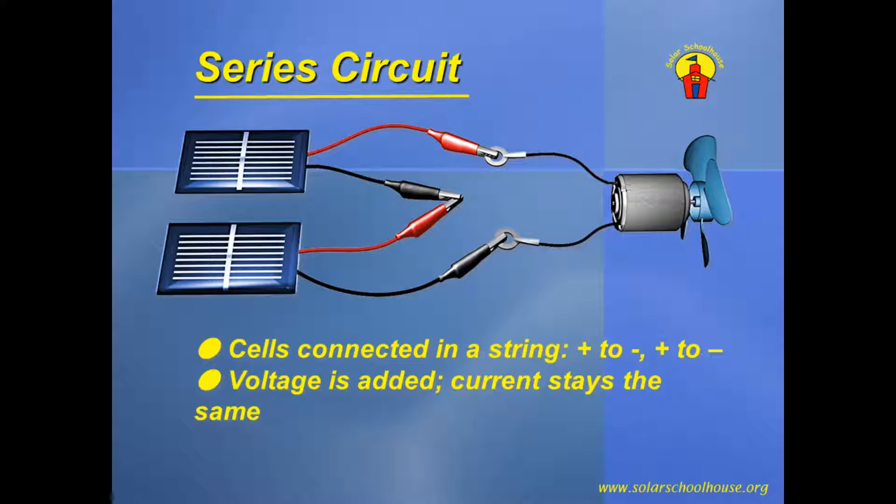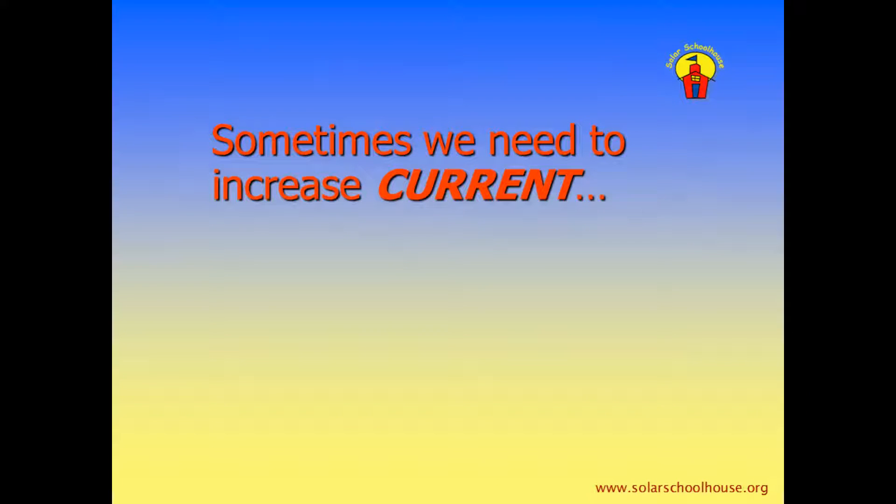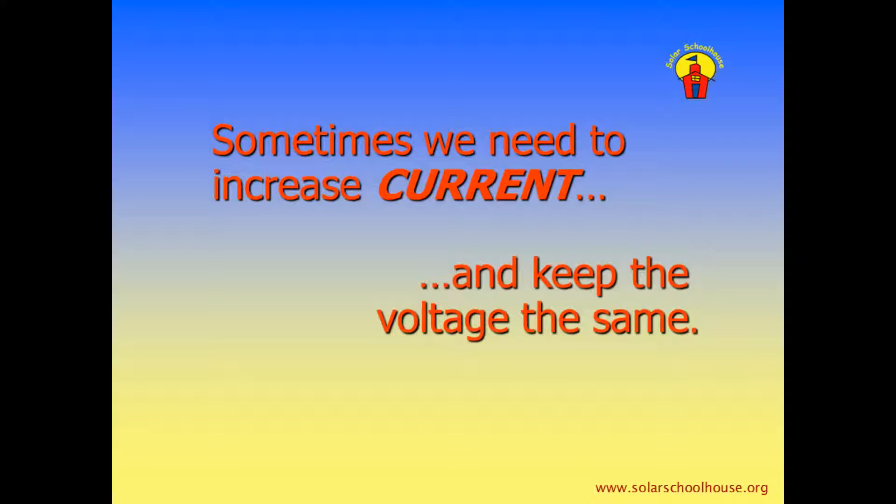We just learned how to use series wiring to increase the voltage, or pressure, pushing electricity through a circuit. Sometimes, however, we need to increase the current — the actual number of electrons moving through the wires — and keep the voltage the same. To do this, we use parallel wiring.